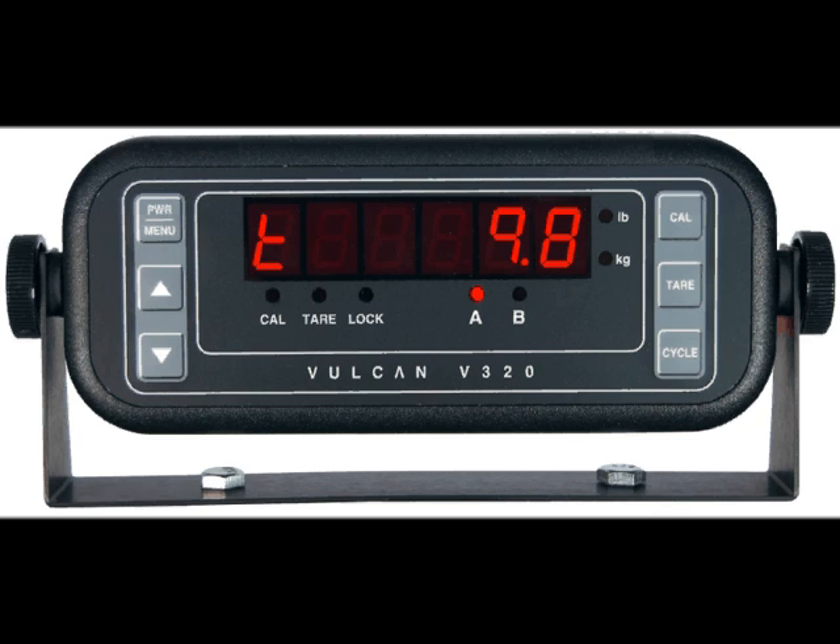While driving, the display will flicker between various weight values. In this case, the scale system is reading dynamic road forces and not just payload weight. These dynamic readings are not usable weight information.